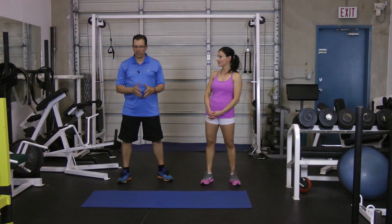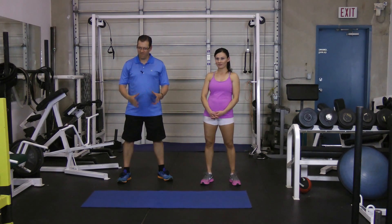Hey, this is Rick Cassell from exercisesforinjuries.com. I got a question that came through customer support when it came to figuring out the best foot position when it comes to squatting.